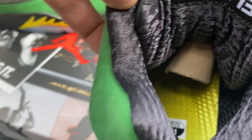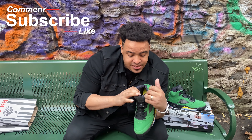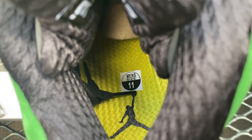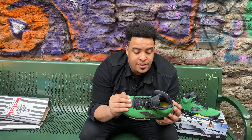The inside of the shoe looks like carbon fiber — I'm not saying it is carbon fiber, I'm saying it looks like carbon fiber. I like this. The inside of the shoe is black with the insole in yellow with the Jumpman in black.